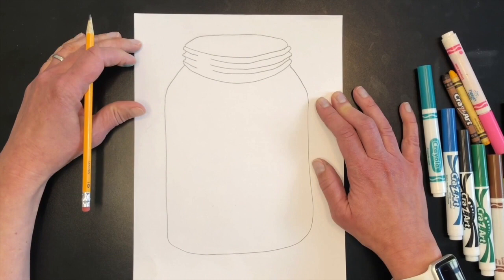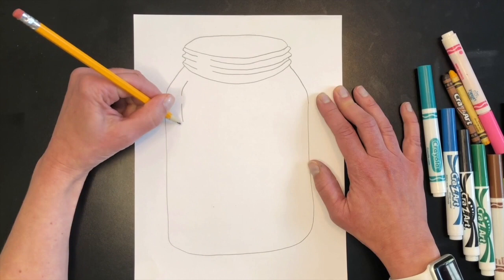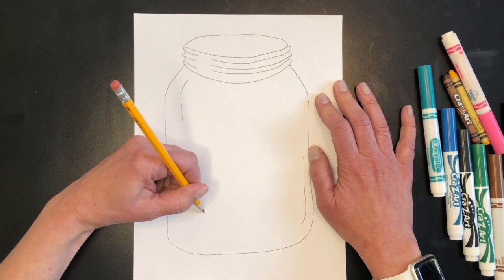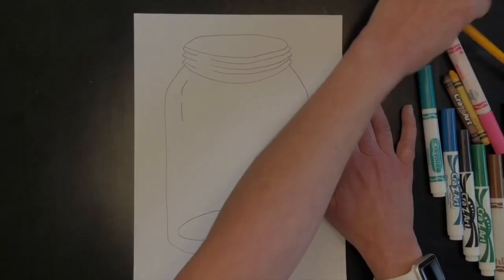To show the top of the jar, we make an oval shape — just a curved line going up. To show where the lid would screw on, I draw a line on each side with little marks to suggest the textured bumps on the jar lid. To make the jar look more realistic, I'll add a few curvy and straight lines to suggest a reflection in the glass, and then almost an oval at the bottom — not quite connected — to complete the base.